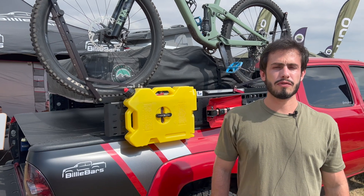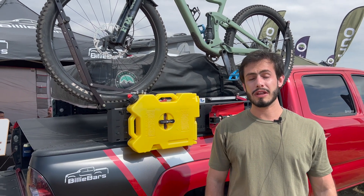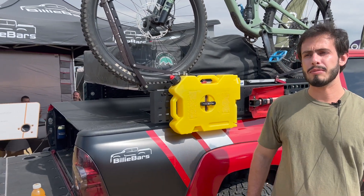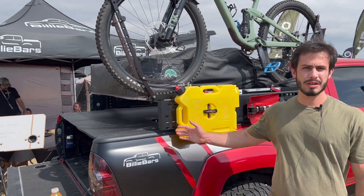Hey guys, my name is Gianluca from offroadtents.com and offroadtents.com.au. I'm here at the Overland Expo Mountain West in Colorado. I'm on the Billy Bar stand. Billy bars are USA-made truck bed bars.